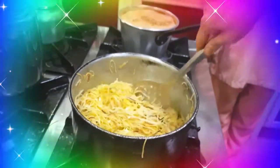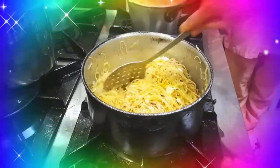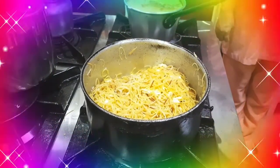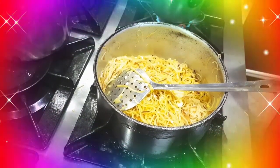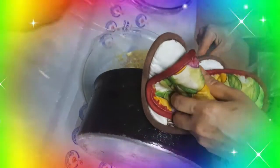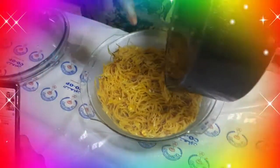Halu-haloin lang natin siya hanggang medyo mag-dry ng konti. Hayaan lang natin siya. Halu-haloin lang natin kasi yung tubig na nilagyan natin, yung tubig na may sa front para hindi siya parang labsak. Ayun na siya. Tutanggulin na natin yung sa apoy. I-sali na ngayon natin sa serving dish, tapos ayusin lang natin, set aside natin siya.